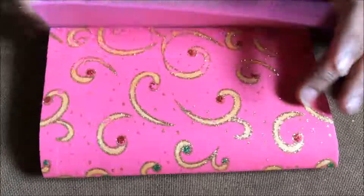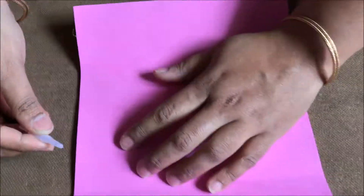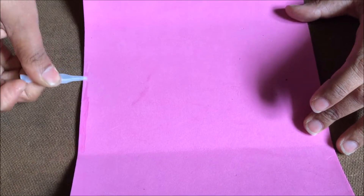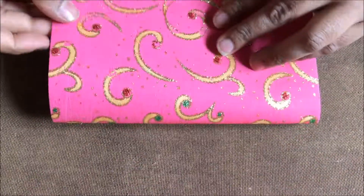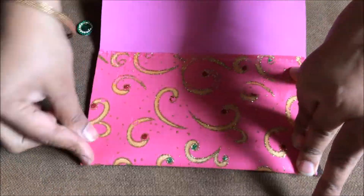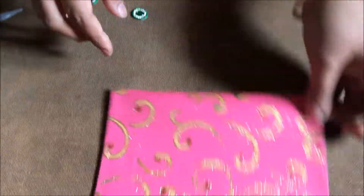This is going to be the pattern and I am going to put the kundals like this. Two are going to be big and the flap is going to be small. Now I am going to apply Fevy Quick — a nice thick coat of Fevy Quick — and then press it nicely on both the edges. You have to press it really nicely on both the edges.